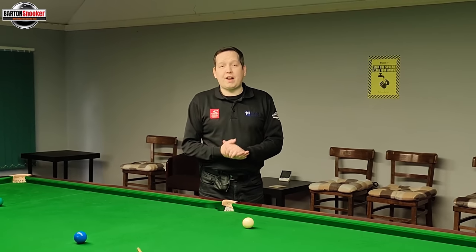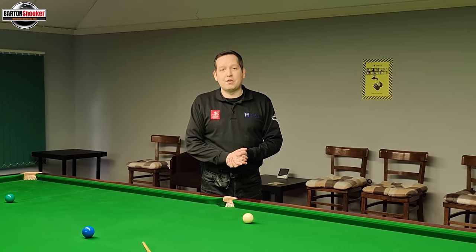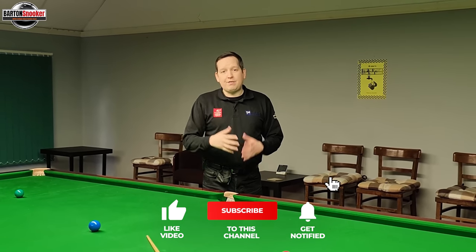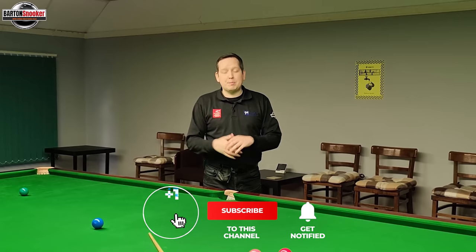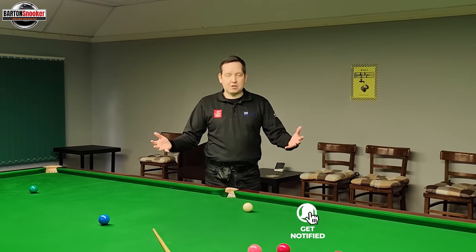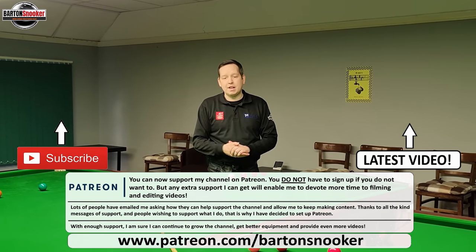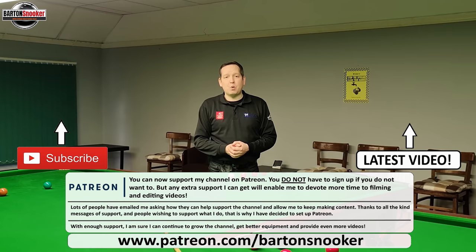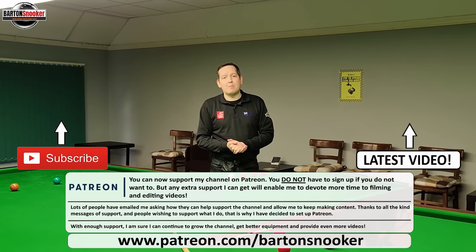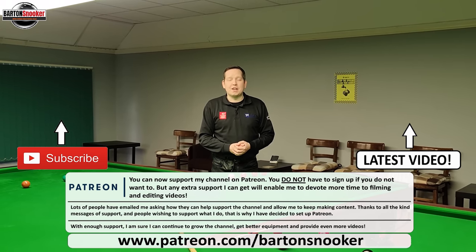All of those shots are absolutely fantastic — but which one did you think was the best? Let me know in the comments below which was your favourite. If you enjoyed this video, please give it a like, and if you're new to the channel please consider subscribing. I do lots of fun videos like this as well as instructional videos. If anyone's interested in personal one-to-one coaching sessions, visit my website at www.bartonsnooker.co.uk. Thanks for watching — catch you in the next one!